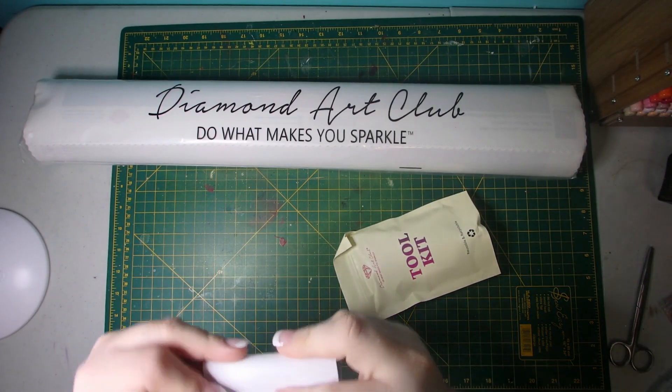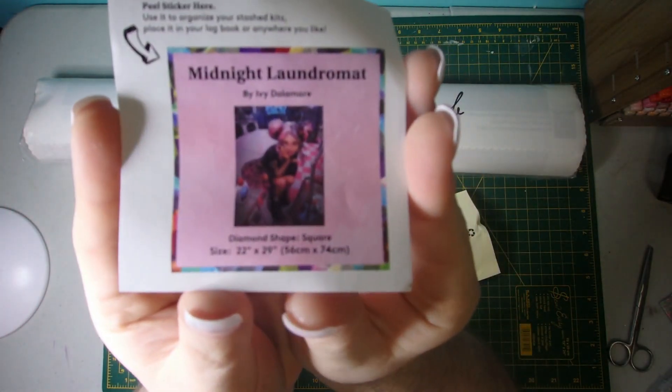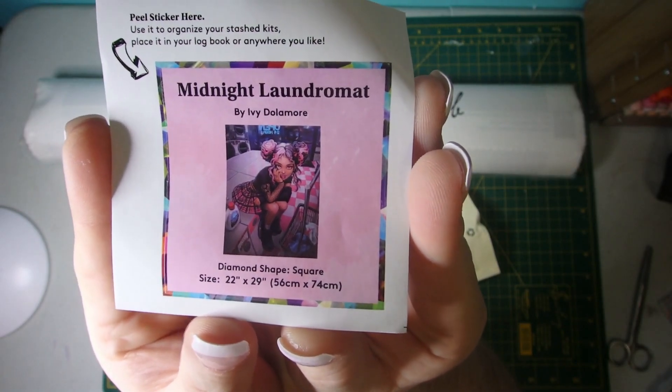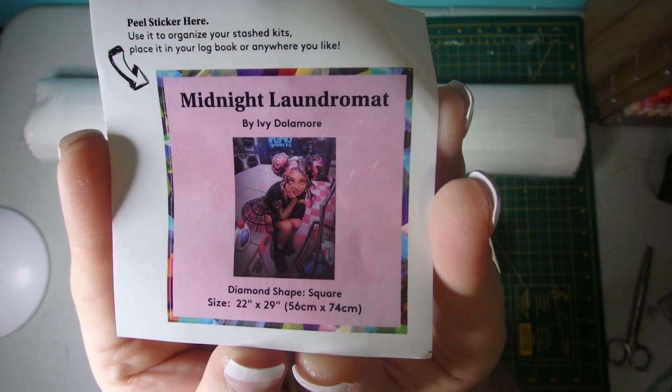This one has a little bit of a vampire feel, and I don't know if you'll be able to tell by this little small thumbnail sticker or not. But here it is — it's got all the information: the artwork name, artist, diamond shape, and size.